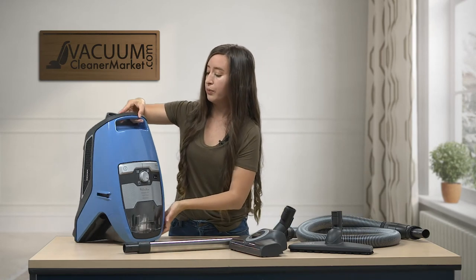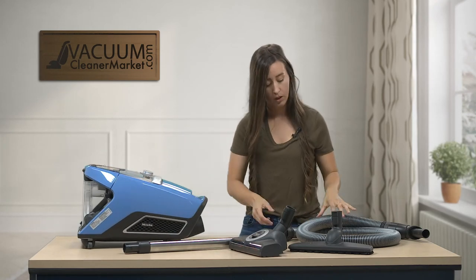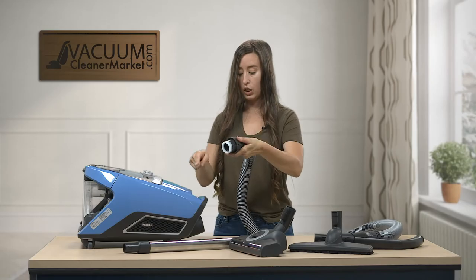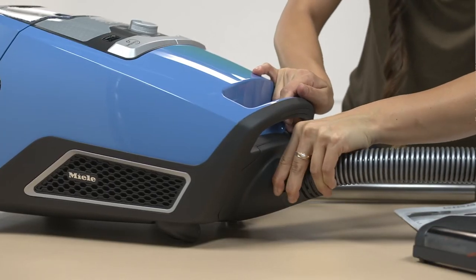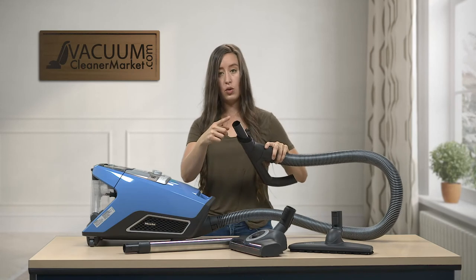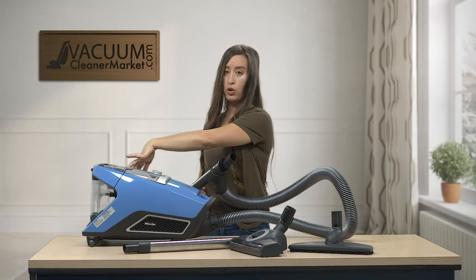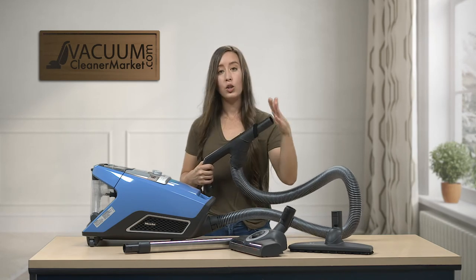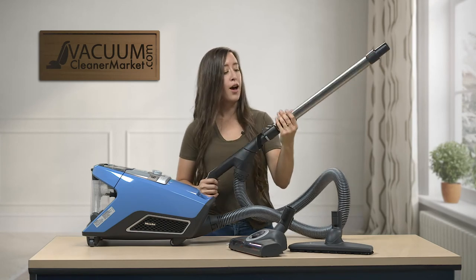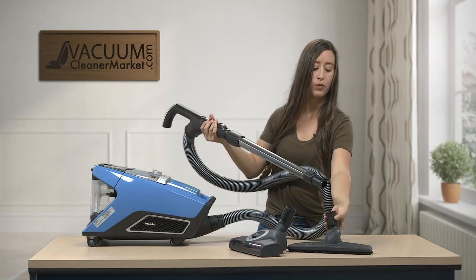Now I'm going to show you how to set this thing up. Lay the canister down — we're going to connect your hose. There's really only one way to connect it: this side goes into the port on your canister and you'll hear a clicking sound. You can then attach cleaning attachments to the base of your wand, the base of your handle, or the end of your wand. If you want extra length for floor cleaning, attach your wand, telescope it out, and then attach your flooring attachment.